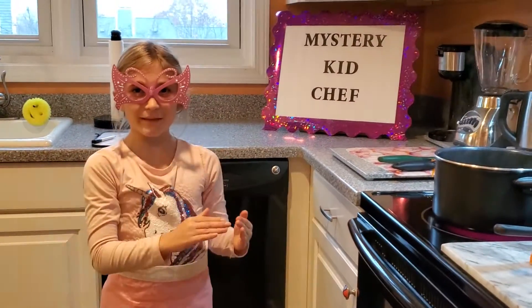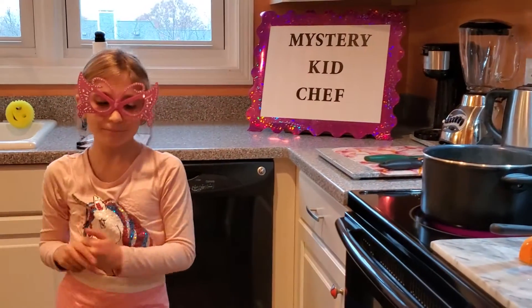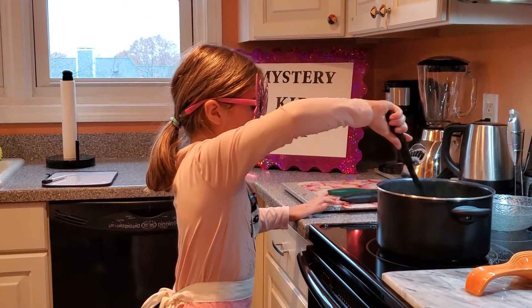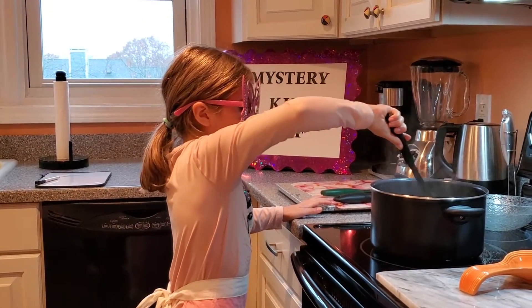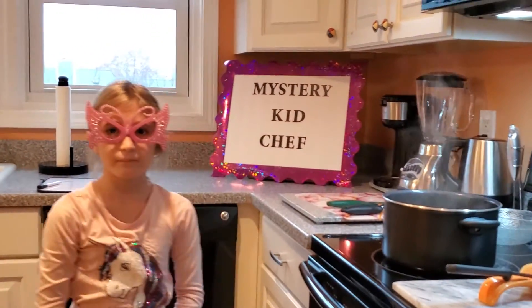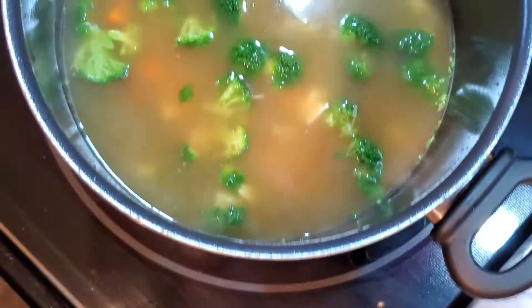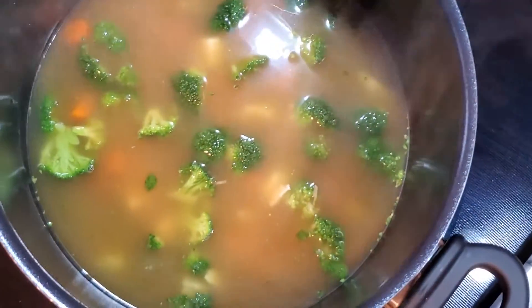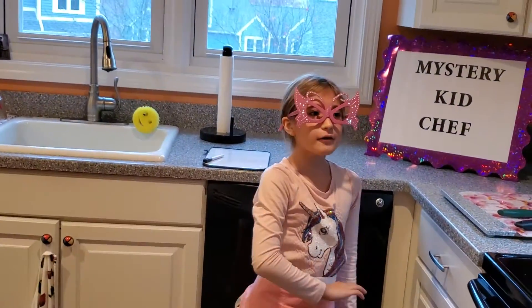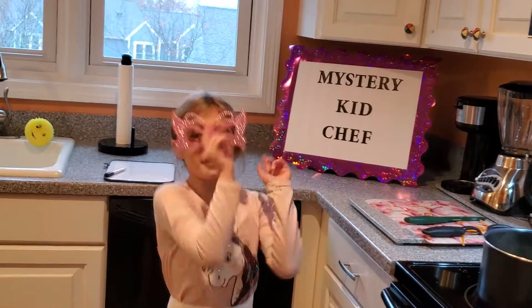So it should cook for 15 minutes if you're wondering. And here is my chicken noodle soup with broccoli and carrots. I hope you enjoyed the video. Bye! And you have credits!